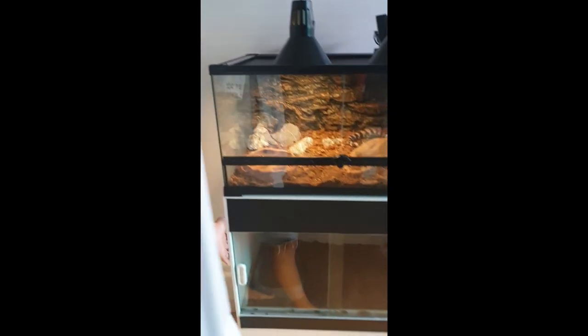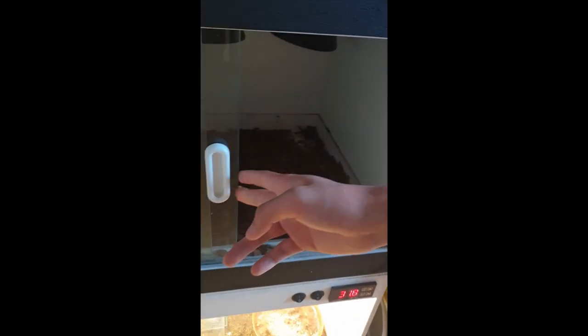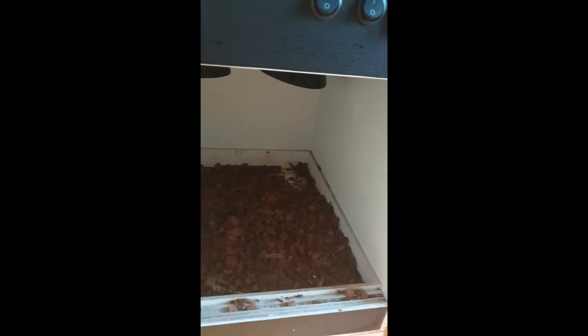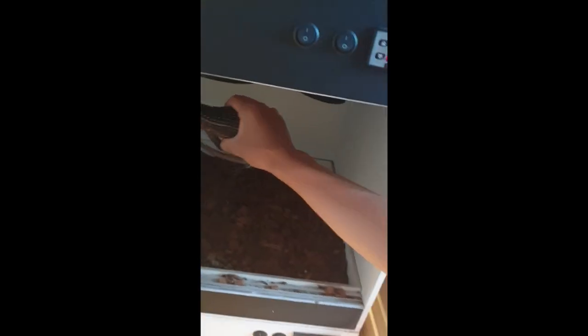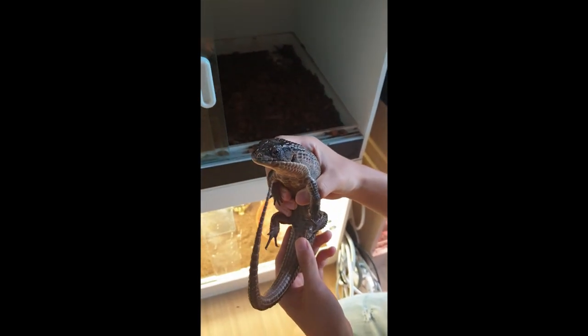Going down right here is this tank. It's a 20-gallon tank. It is kind of dark, but right here is my lizard. This is the guy. This guy right here is known as a suit and plated lizard.